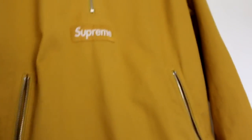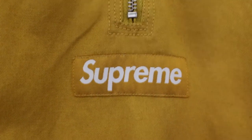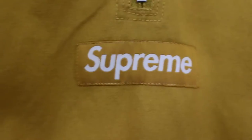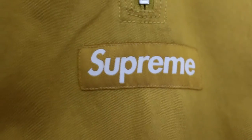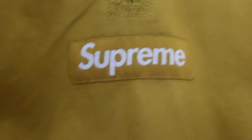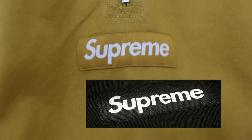First off, if we go straight to the box logo, you can see on the real one it fills the logo — there's hardly any space on the end where the S is. On the fakes, there's quite a bit of space. I'll put a picture here now so you can see the difference between them.